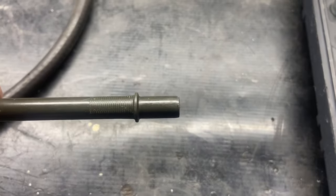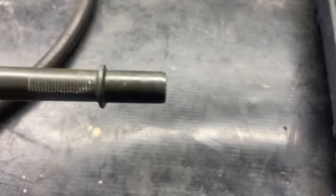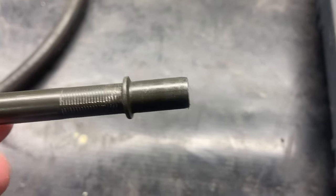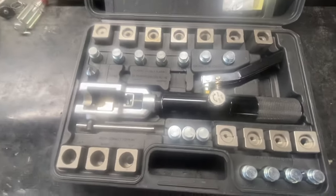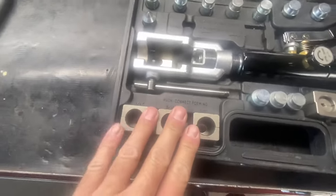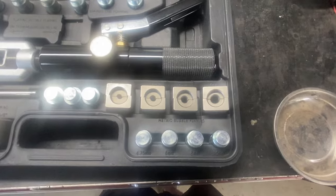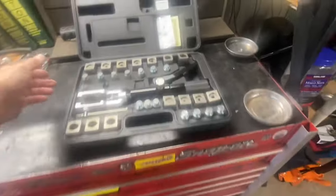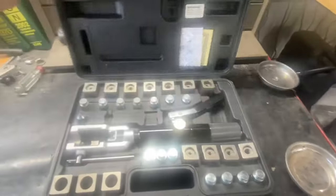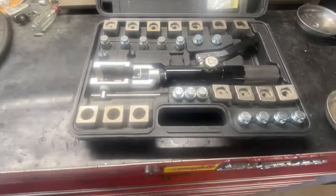These push lock fittings go onto these ends, and this will also go into a lot of fuel filters that GM uses that click in. Then you have your hydraulic press here as well. These are the actual push lock fittings I was talking about. You can also do bubble flares and metric bubble flares with this kit, so it's really an all-around good kit.